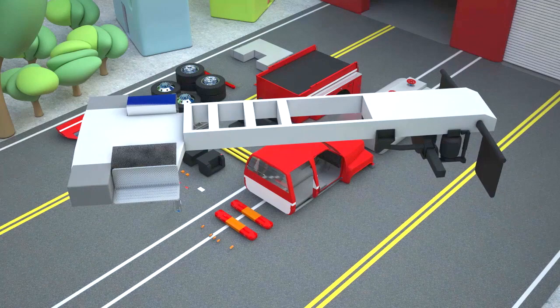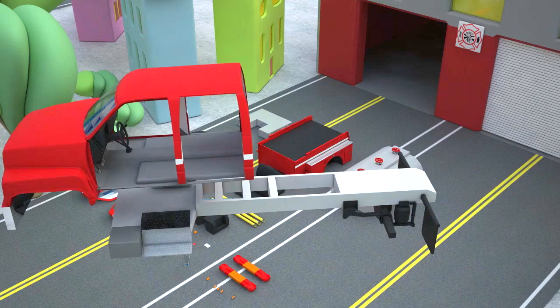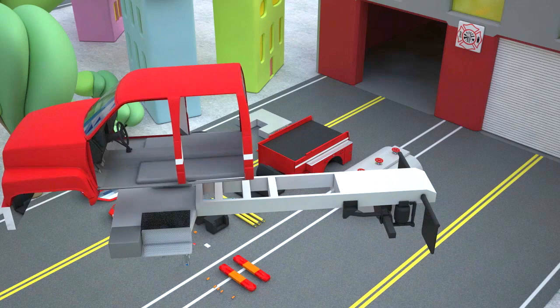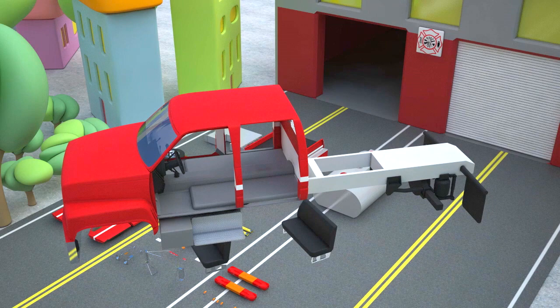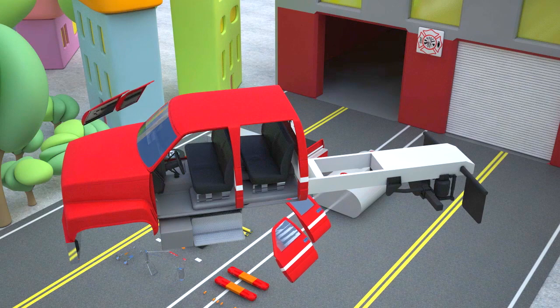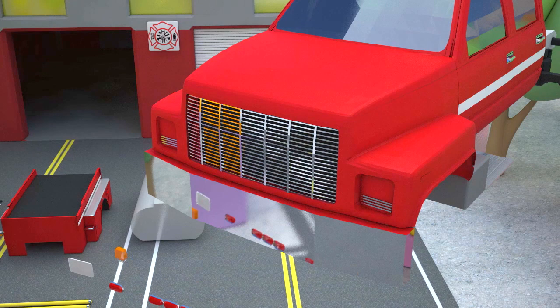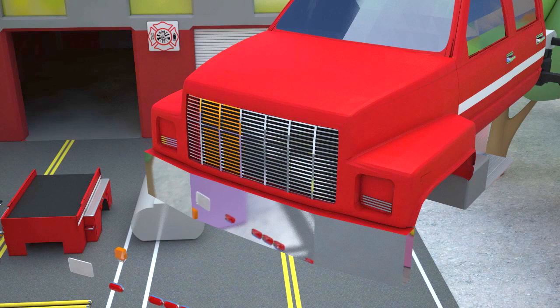First, let's take the frame base of our fire tanker and attach a cab for the fire crew to it. Inside the cab we will fix front and rear seats. Now let's attach doors — two doors on one side and two doors on the other. To drive along the darkest streets our fire tanker must have headlights. Let's fix them.